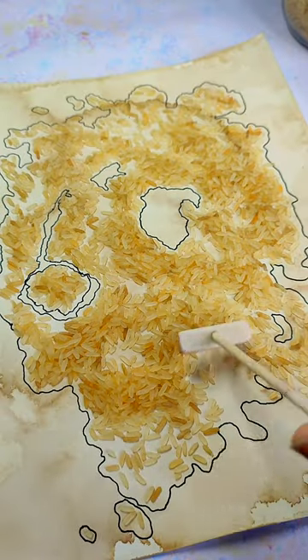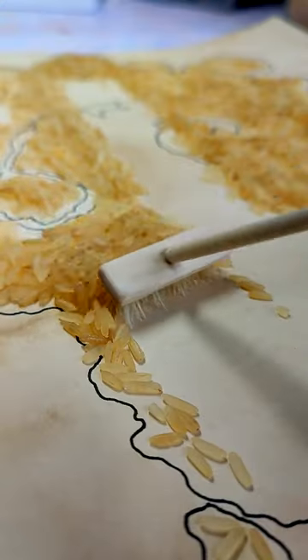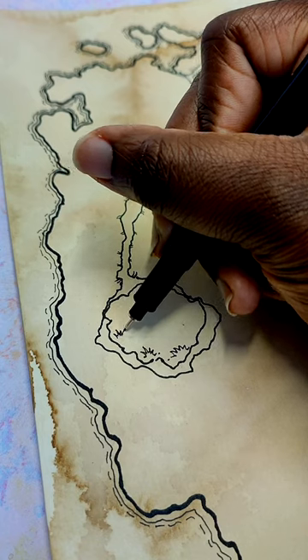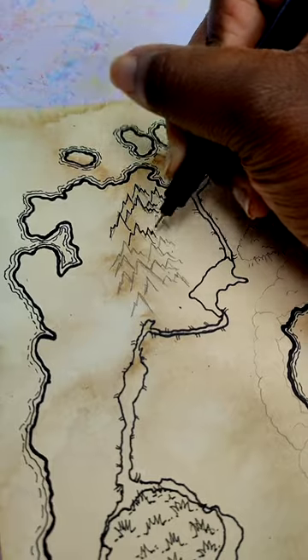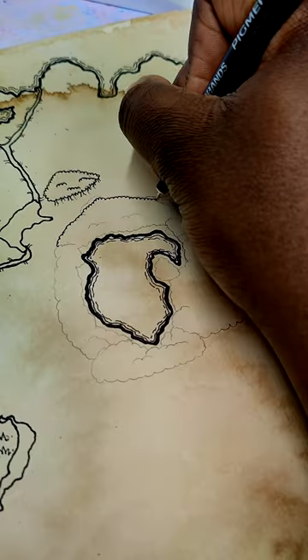It was pretty therapeutic chasing around all the rice and clearing it away to be left with a land ready for molding. But I am not a cartographer and I do not know maps, so I did have to do some research into what symbols are generally used, and I settled on a load of mostly organic map markers like cliffs and forests and mountains.